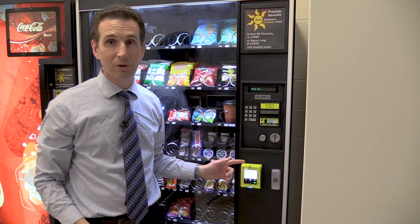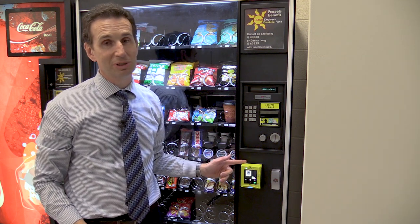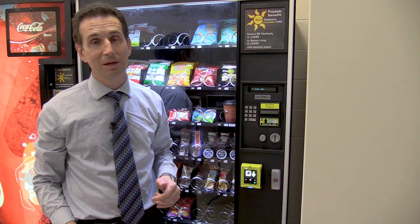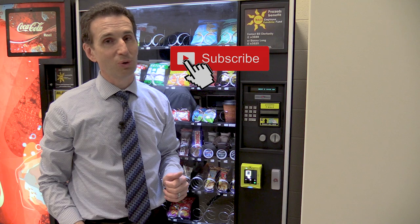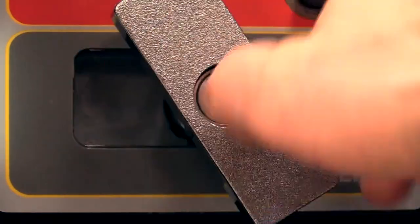Well, that's all for this episode of Happy Vending. Hopefully you know a little bit more about installing credit card readers on snack machines. If you like this type of programming, be sure to help me out and hit that subscribe button. As always, Happy Vending.